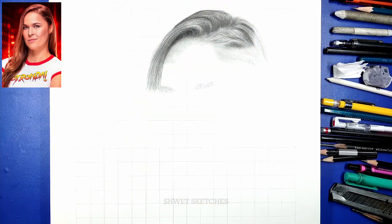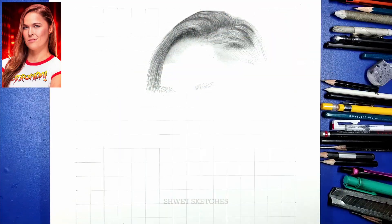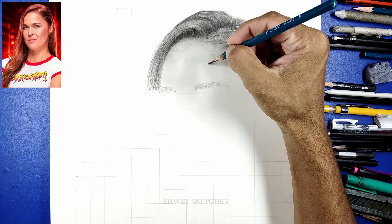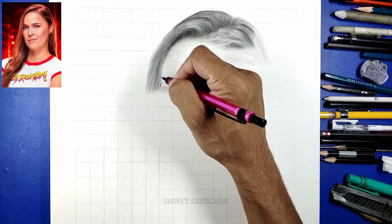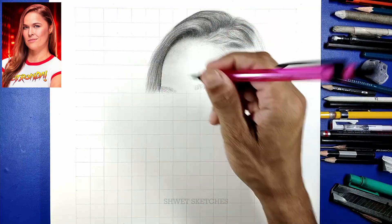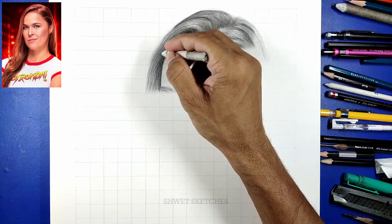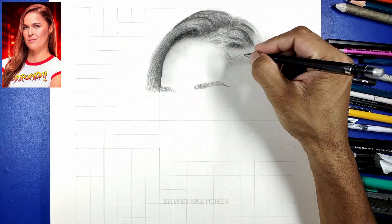As I always say, go box by box. The dimensions of this particular grid are 22 boxes vertical and 16 boxes horizontal — one box is equal to 1.5 centimeters in height and length. You can also make it on an A4 sheet using 1 centimeter boxes. If you want to see this particular tutorial in real time, I've uploaded a complete eight to nine hour sketch on my second channel, Sketches 2.0.